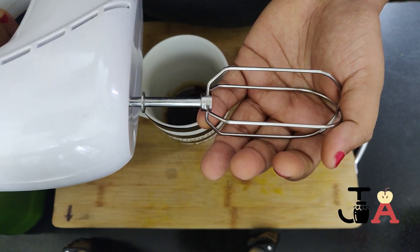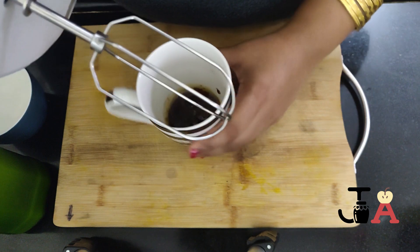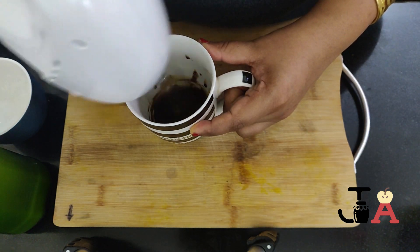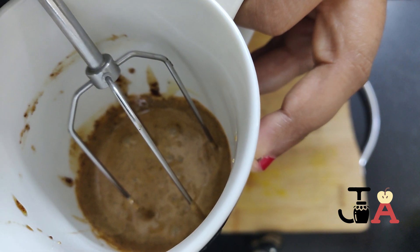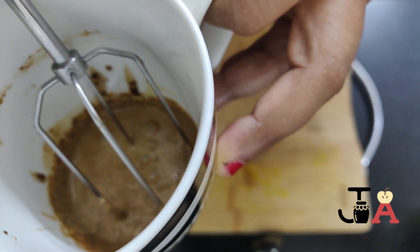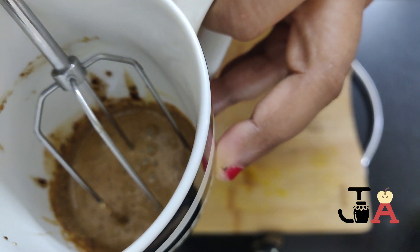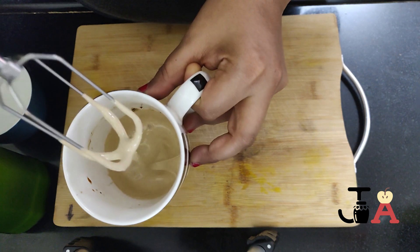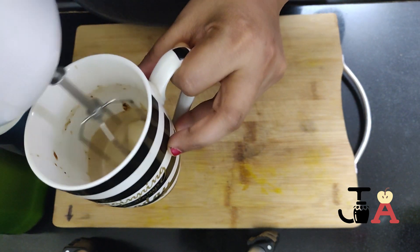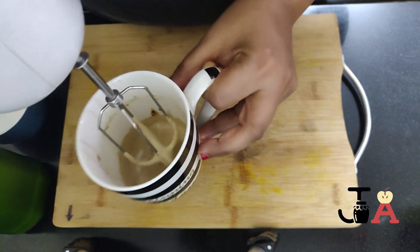Here I am taking a whisk to soften this mixture. You can also use a fork for the same. See, they started changing their color — we need to change their color to the dalgona color, that's why it is called dalgona cold coffee. Let's blend more. Now they become soft and fluffy. It will take about 2 minutes to blend like this, in slow speed.